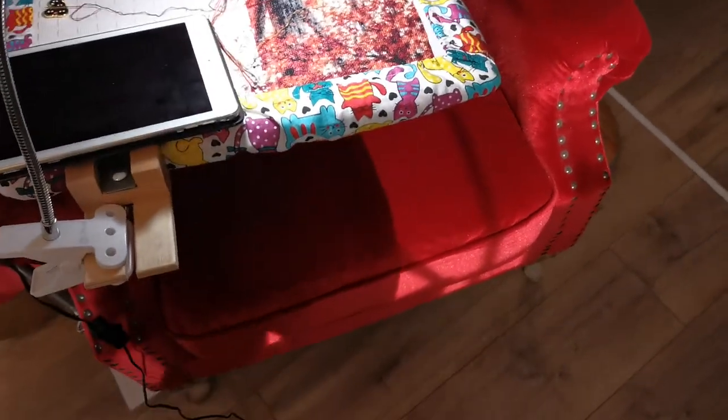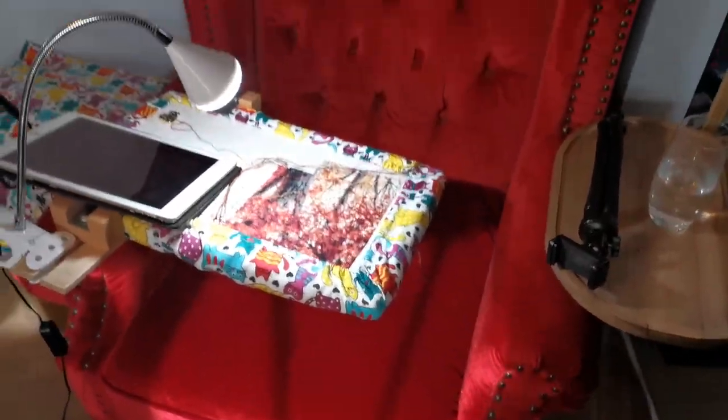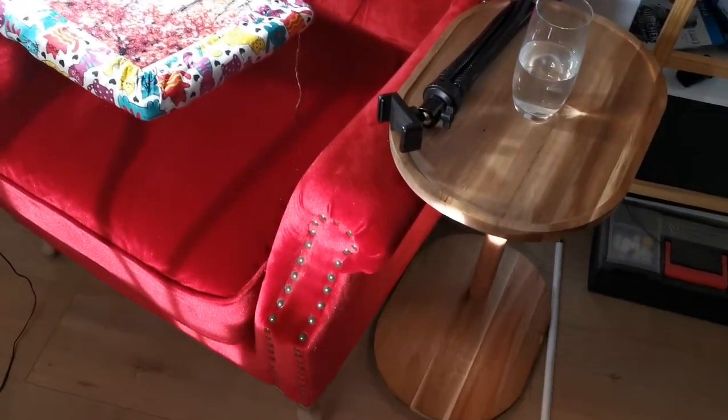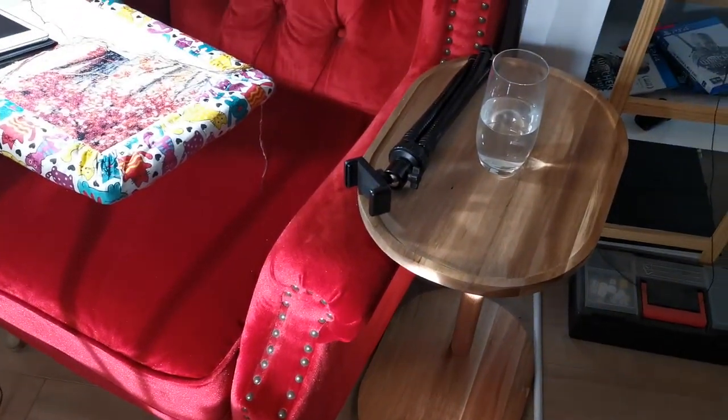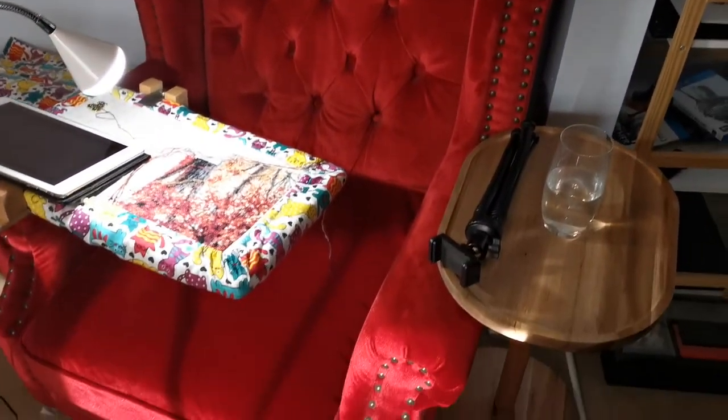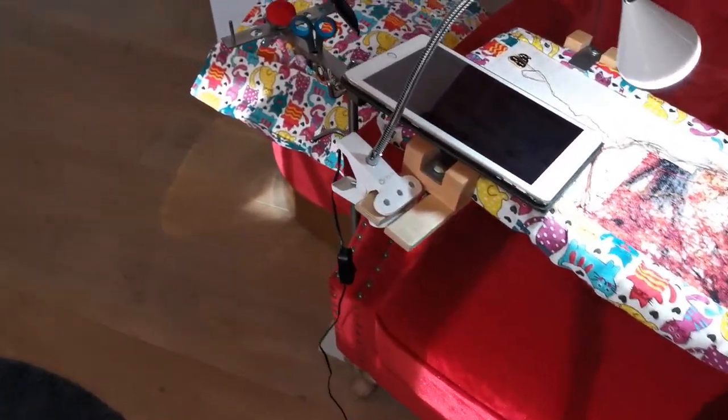So then you've got my red chair that I really like, and then this little table that I purchased a few months ago. That's pretty much what this little corner contains.